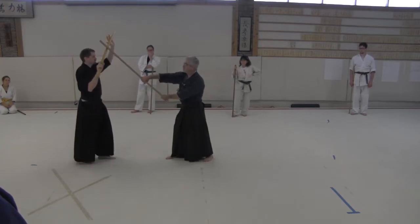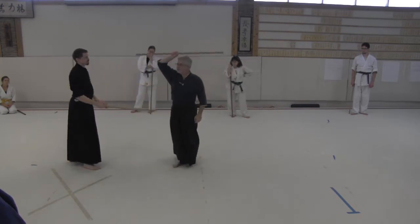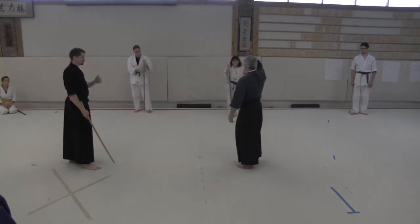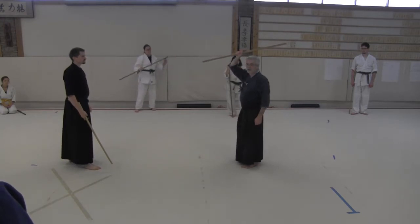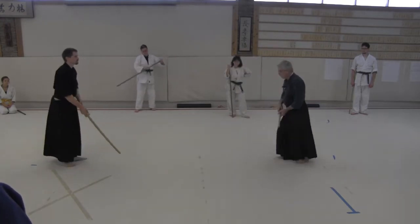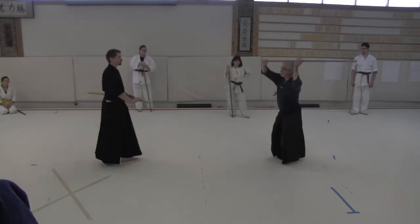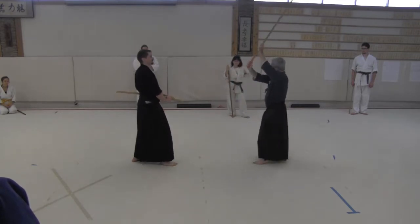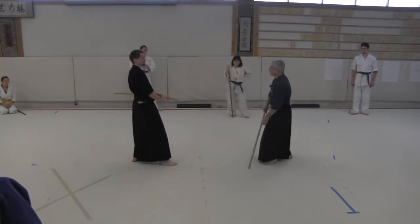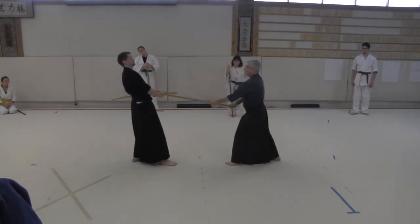So when this happens, I come back to centerline. Now, this position here — we've been talking about this — this is Jodan. We have a lot of Jodan in this kata. When we were here and I did this, look where my hands are. I'm cutting from Jodan with the stick. So I've already come to my center, and I'm attacking his center.